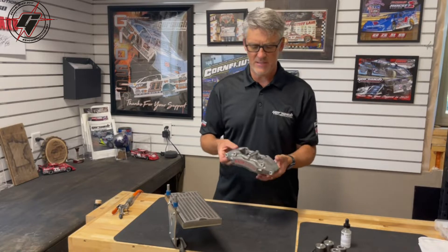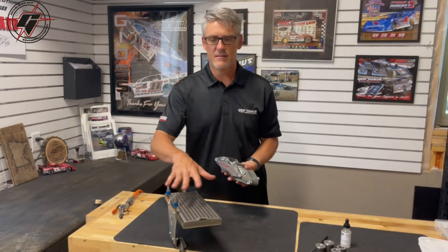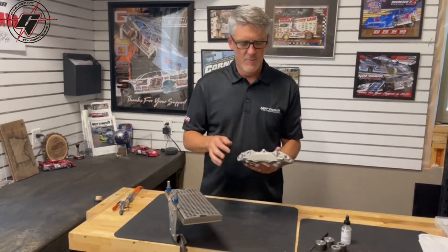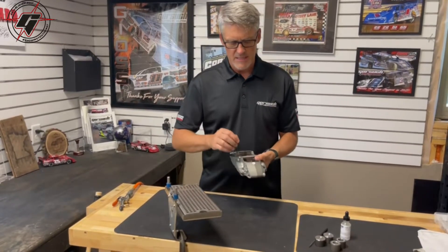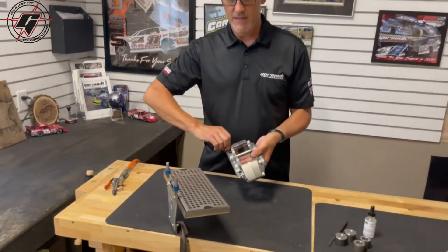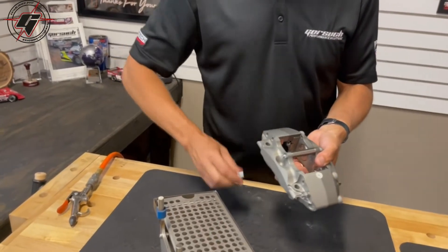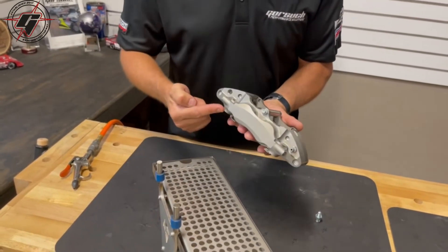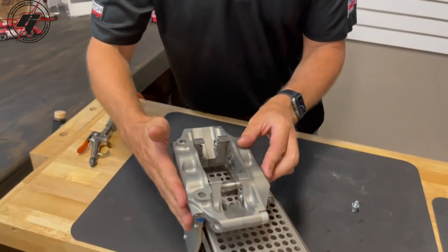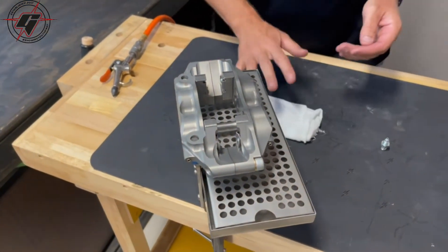We'll replace the seals and inspect the pistons. One of the first things we would do is get your station locked down into place. This one I have mounted at an angle so you can see everything. You're going to take your caliper, take your pads out, and remove the inlet fitting so you can spray air into that. Keep the bleed screw in the caliper itself, then set it onto the fixture and position it. Have a rag ready to wipe things up.